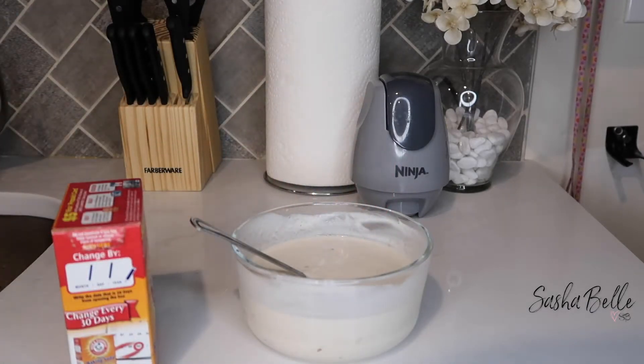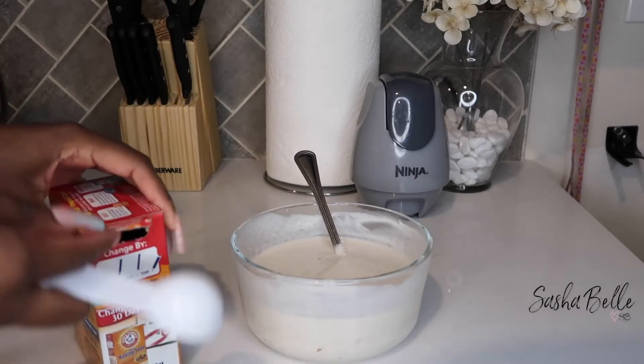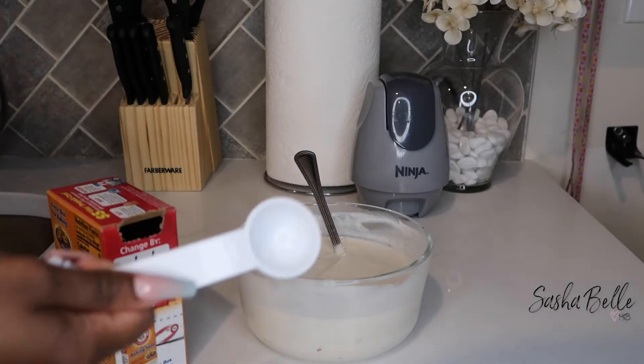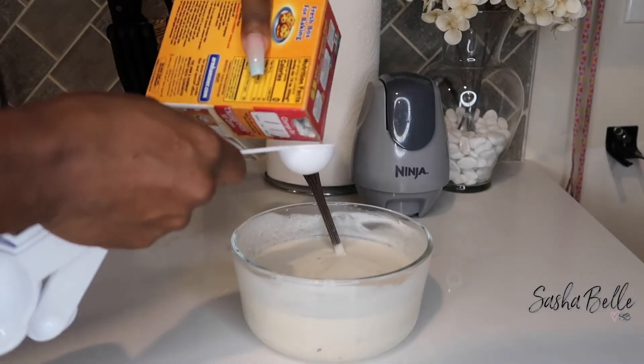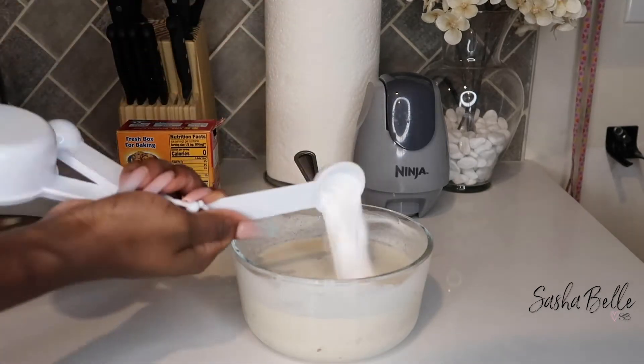The last and final step was my baking soda. I didn't want to go crazy with the measurements — if you've watched any of my cherry lola videos, you know I typically go in with two or three teaspoons, but for this I just wanted to do one teaspoon.